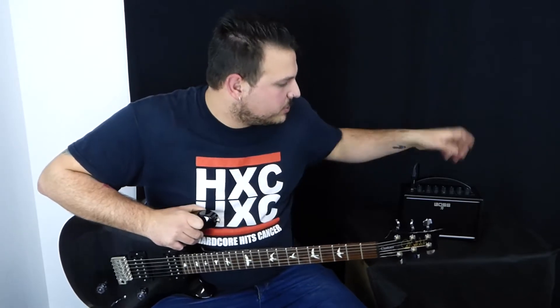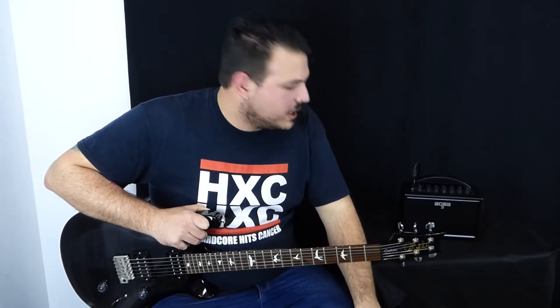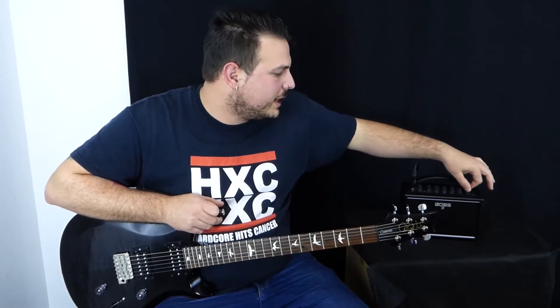Es un puntito más grande que los normales, pero tiene una saca que se puede transportar fácilmente, entra en cualquier sitio, viene con todo lo necesario para tocar, salidas para auriculares, para pinchar pistas encima o música directamente si queremos. Pero sobre todo sorprende la calidad de sonido a la hora de conectar una guitarra.